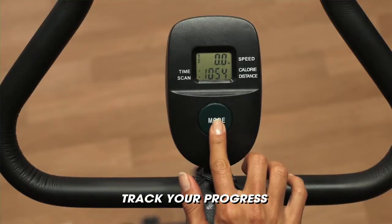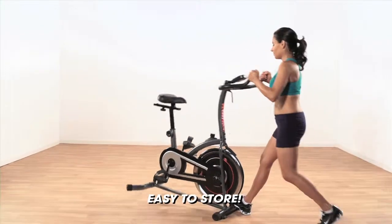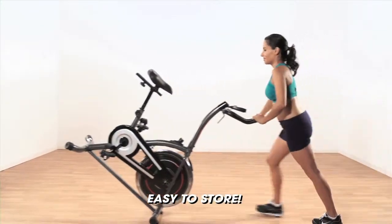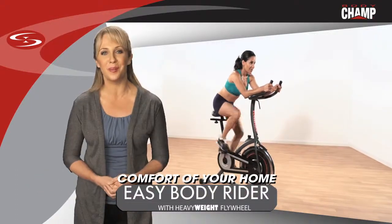Track your progress on the motivational computer and easily relocate or stow away the Easy Body Rider with its convenient transportation wheels. Hop on and experience those gym quality workouts in the comfort of your own home.